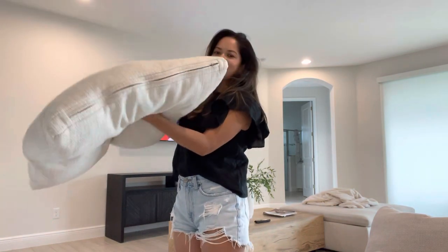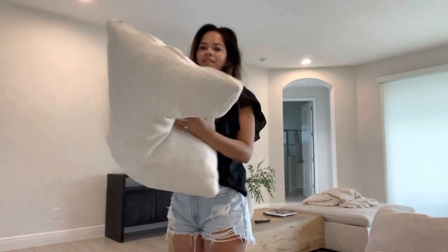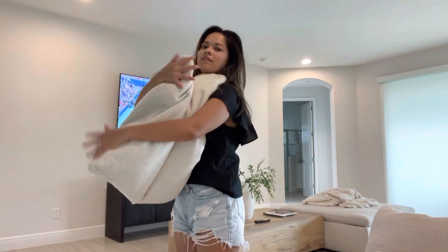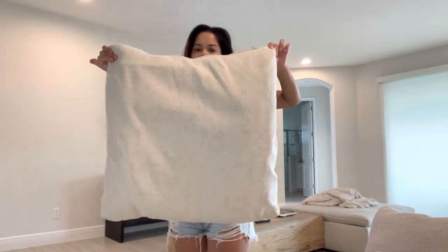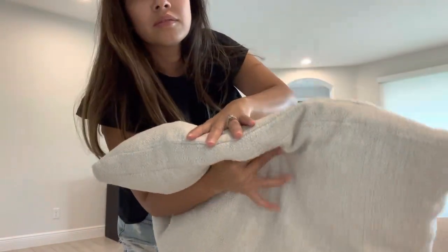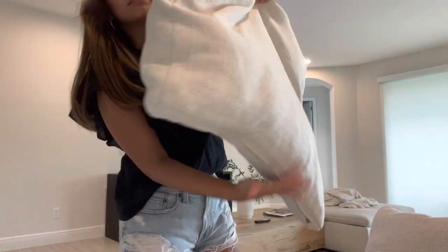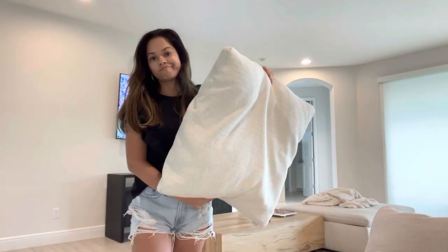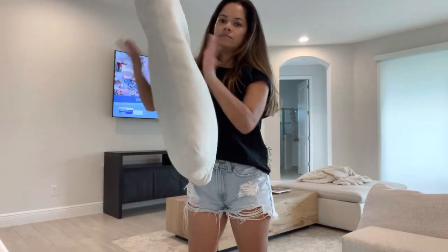Look at how flat it is — this is how it was on the first day they delivered it, and I didn't think it was a big deal. But if you're looking for a couch with support, this is not the one. This one is more for looks — you're not going to get any support out of these pillows. I'm trying to scrunch it up so you can see how it looks. Here's the one that comes on the side — again, super flat.